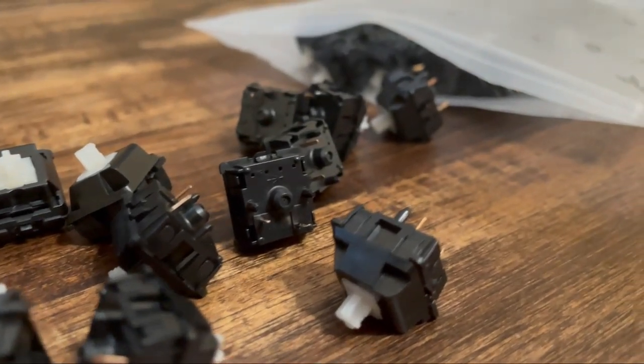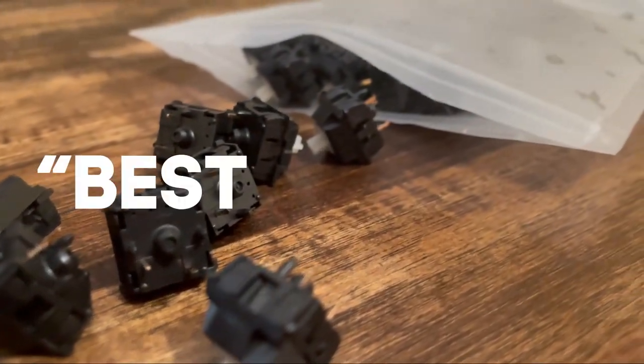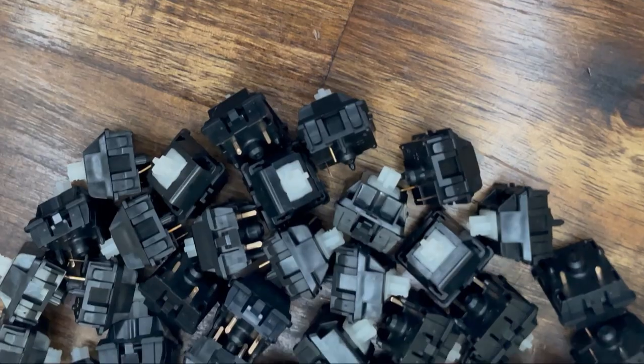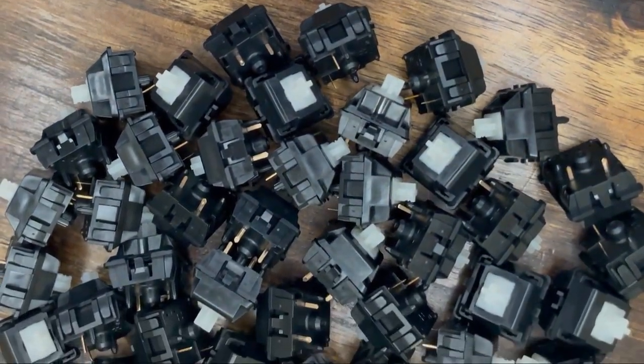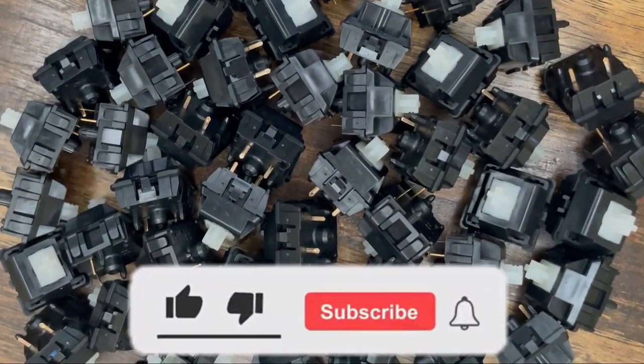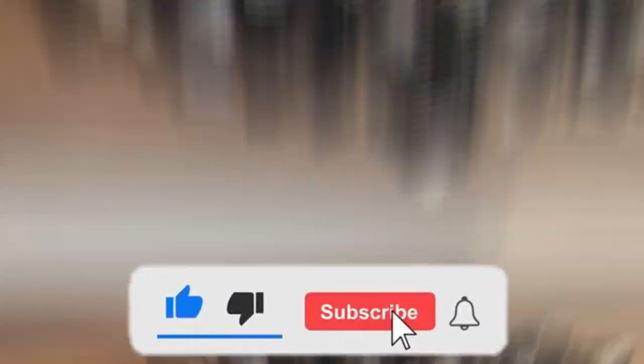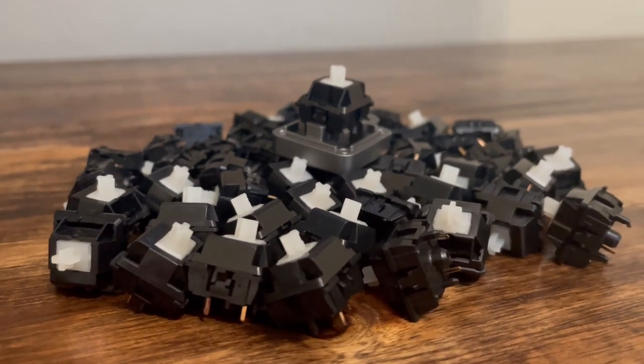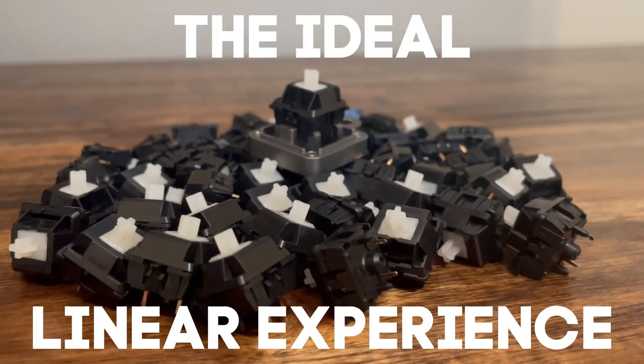Before I start this video, I'd like to say that there is no best switch. However, not all switches are created equally. The point of this video was to find and review a switch that I love and I think others may as well. So I'd like to present to you the Duroc Palm Linear — the switch I believe provides the ideal linear experience.